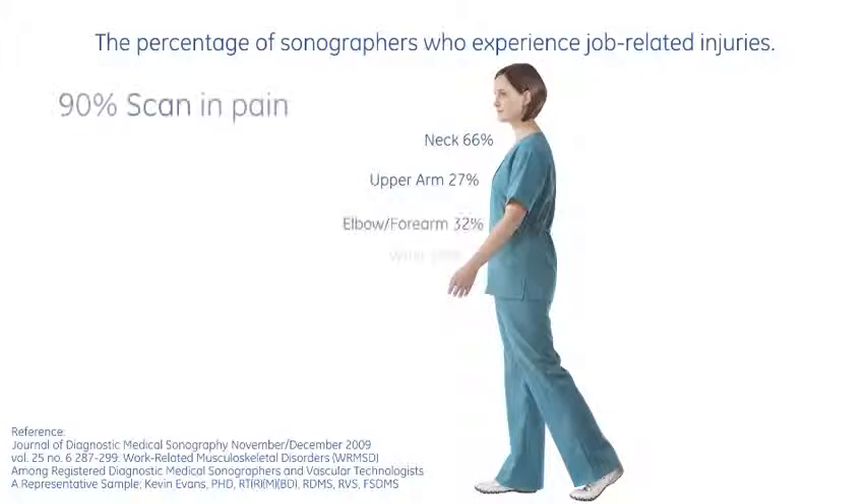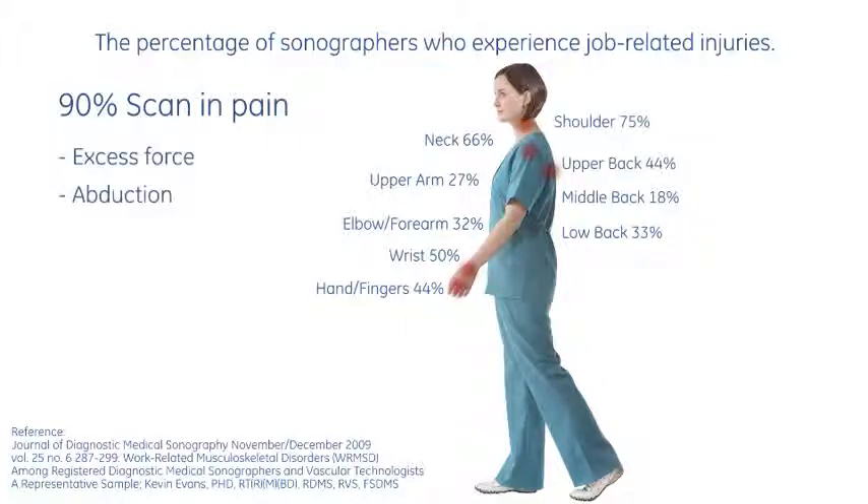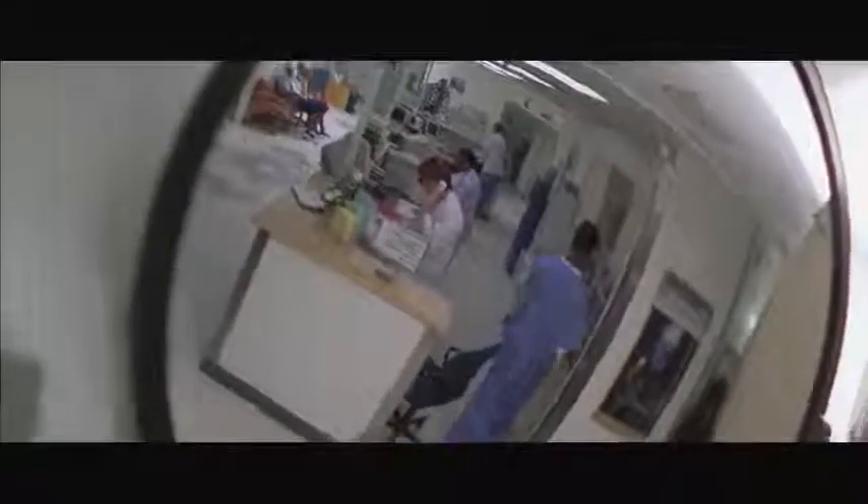A 2008 survey showed 90% of sonographers are now scanning in pain. The top causes of pain were excess force, abduction, and awkward postures. Work-related injuries can also negatively affect the quality of patient care and impact the financial viability of the department.